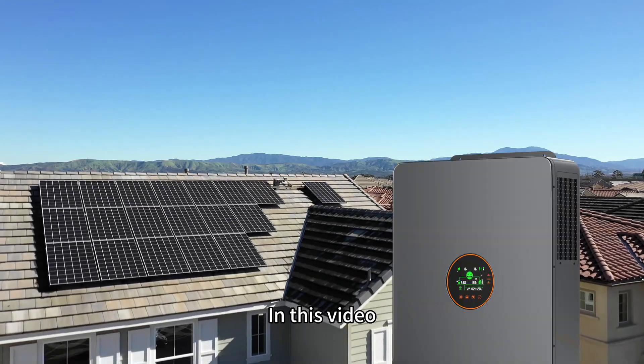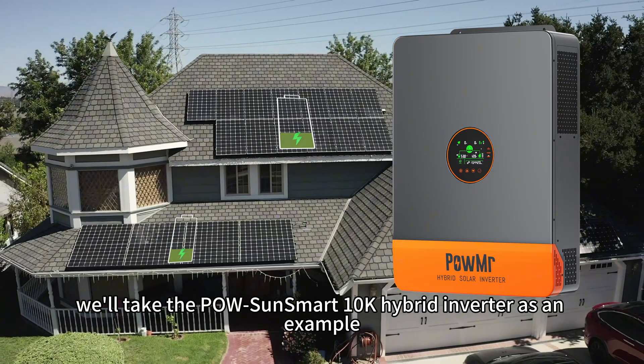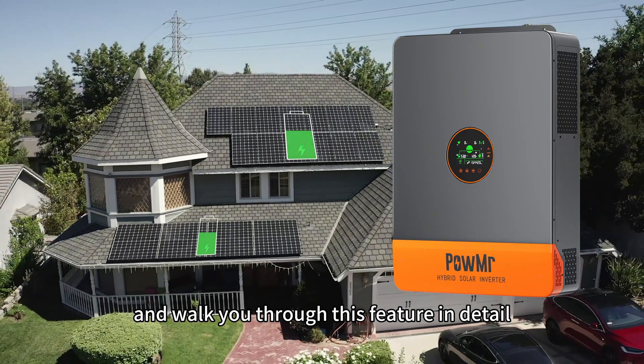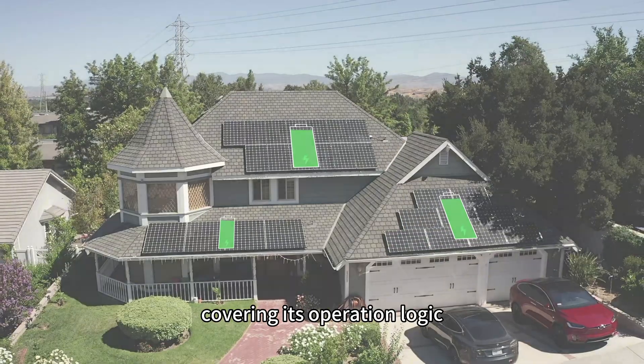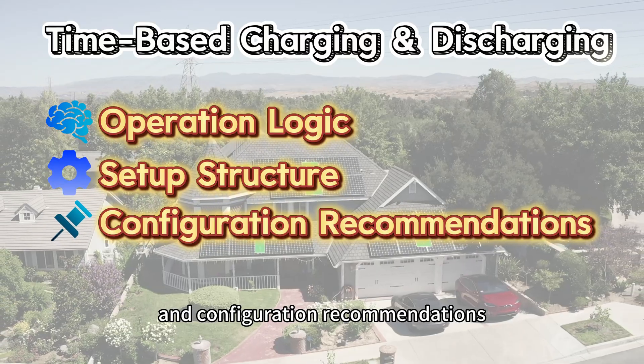In this video, we will take the Palsound Smart 10K Hybrid Inverter as an example and walk you through this feature in detail, covering its operation logic, setup structure, and configuration recommendations.